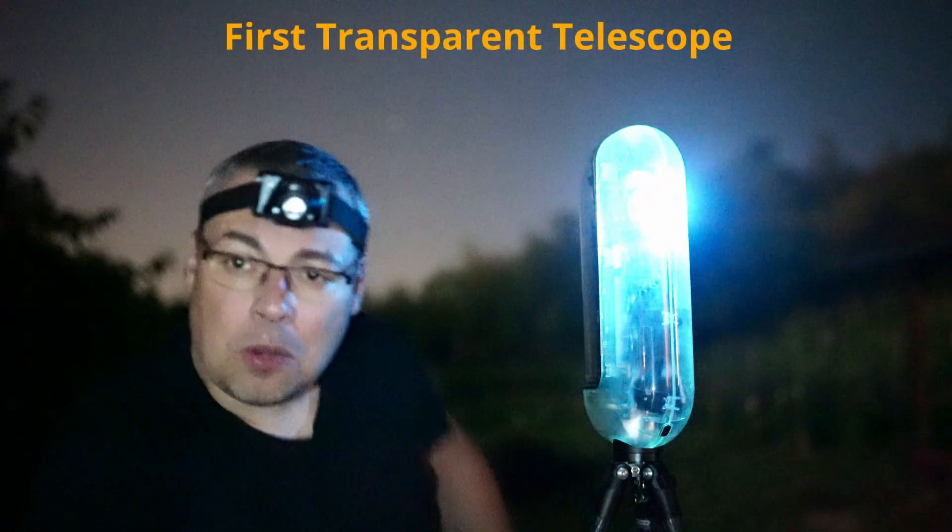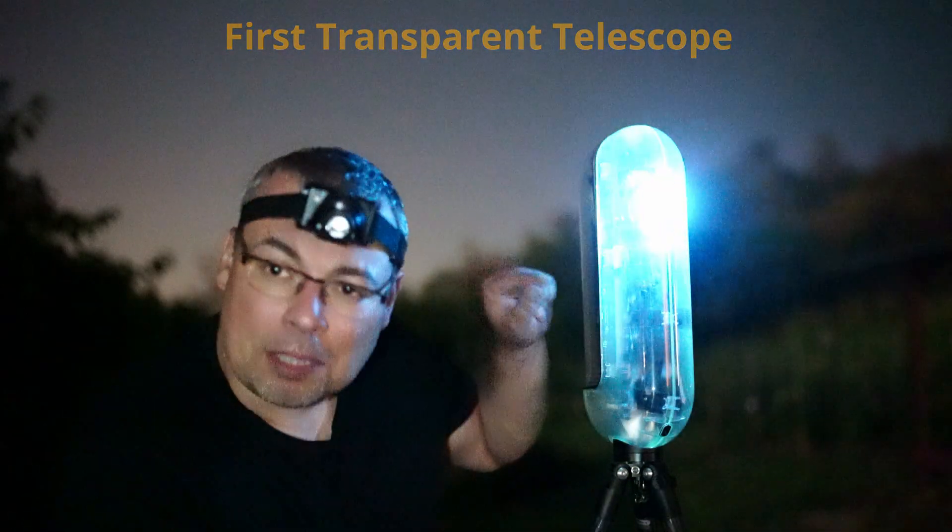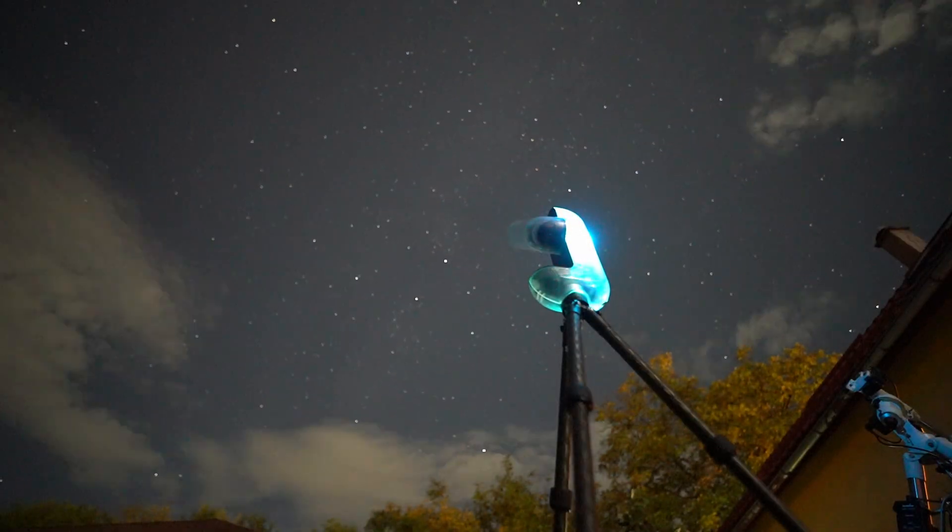Have you ever wondered what's going on inside the Smart Telescope while tracking the stars with the new Vespera Transparent Limited Edition? Now we are able to see what's going on inside the Smart Telescope while we are doing astrophotography.